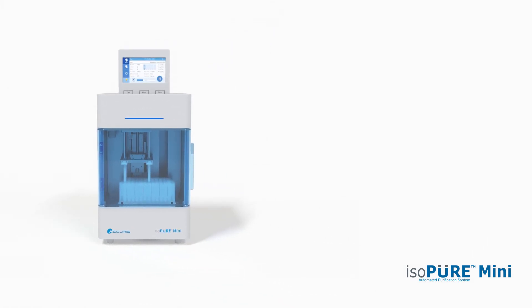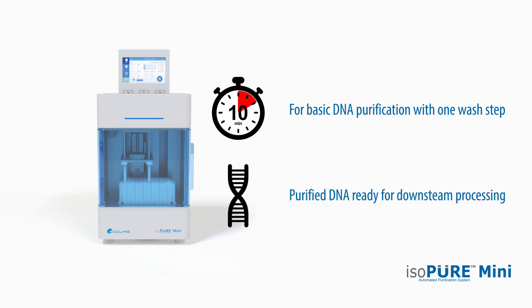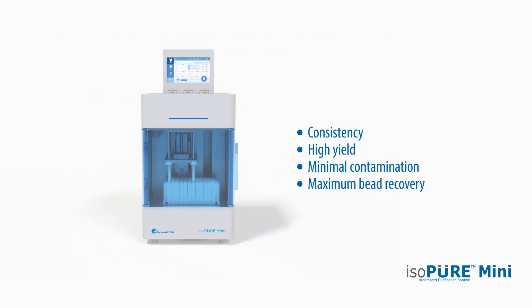The entire purification process can take as little as 10 minutes from start to finish, resulting in highly purified target molecules ready for downstream processing. The precise operation of all steps ensures consistency, high target yield, minimal contamination and minimal residual beads left over in the final sample.